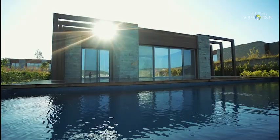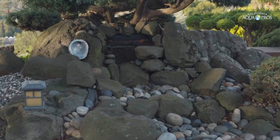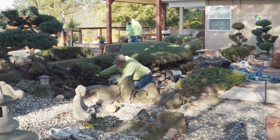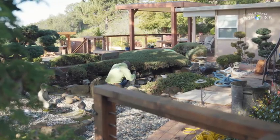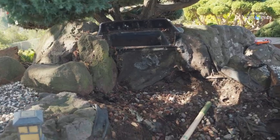Many people move into homes with water features that sometimes aren't built correctly — that's what happened here. It's a pondless waterfall, so on day one we had to get a lot of the rock out to open up the water feature. It had some old equipment that looked okay but didn't meet our customer standards. We're here in Castro Valley overlooking the beautiful San Francisco Bay Area with a killer view for this water feature.